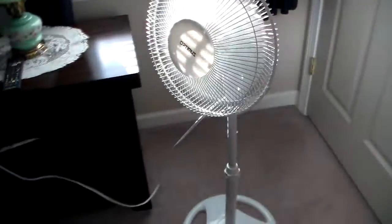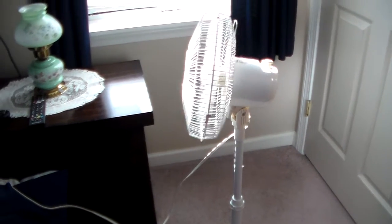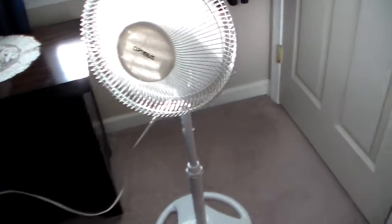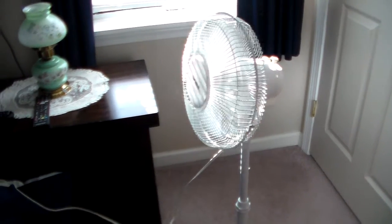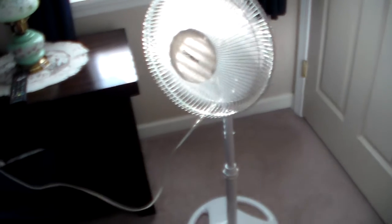And I'll turn the oscillator on. Now hold — medium oscillation. And low oscillation.